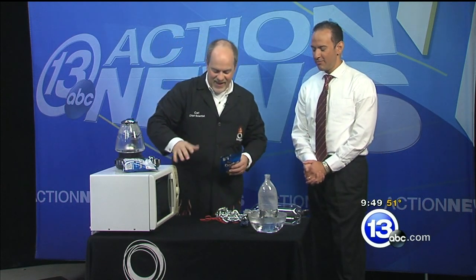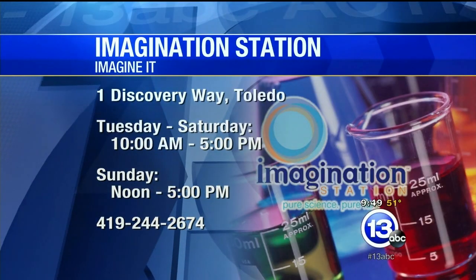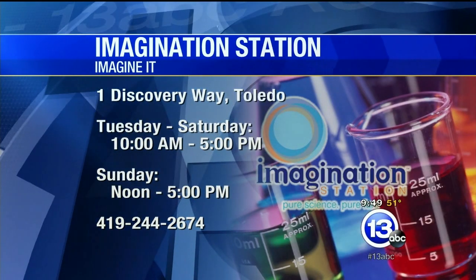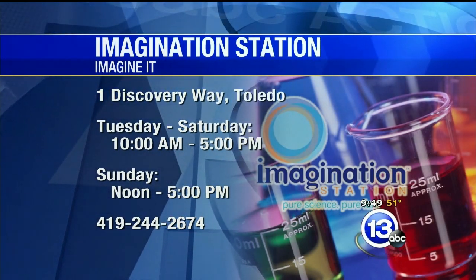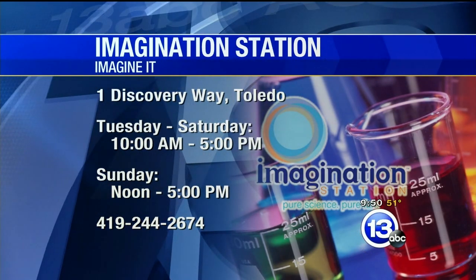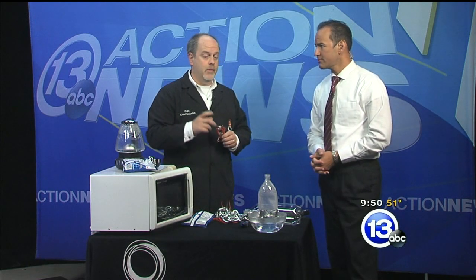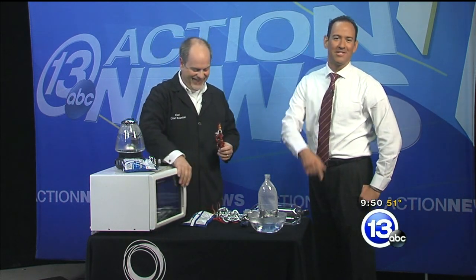So don't try this at home — especially not with a good microwave. Fun with polymers! Thanks very much, Carl. If you want to have more fun with Carl and his crazy concoctions — including shrinky dink Doritos — head down to the Imagination Station at One Discovery Way. They're open today from 10 until 5 and tomorrow from noon to 5. This is also the last week to check out the Titanic exhibit — it leaves on the 21st. If you're 12 and under, you get in free with an adult. From shrinky dink to sinky dink — now over to Dave with sports.